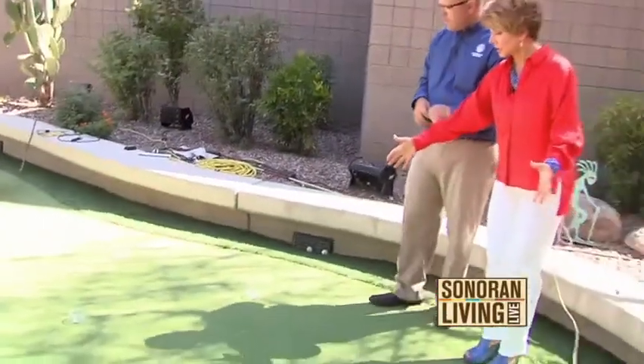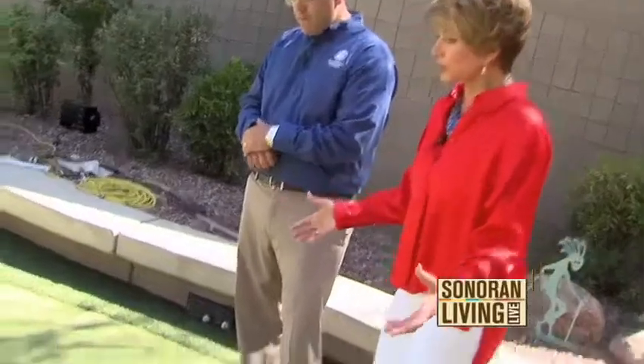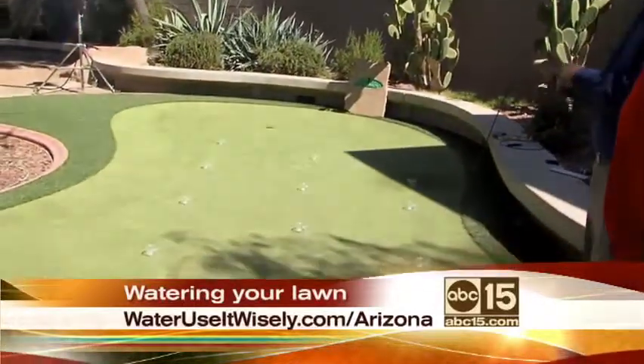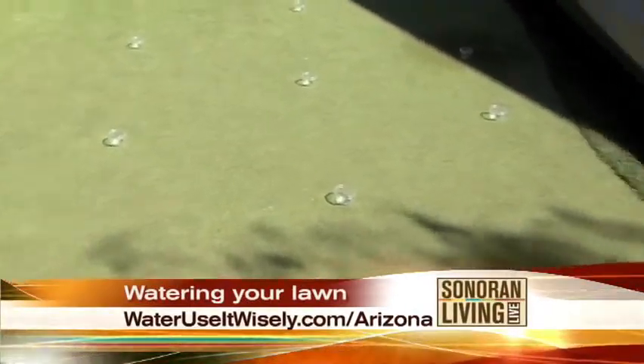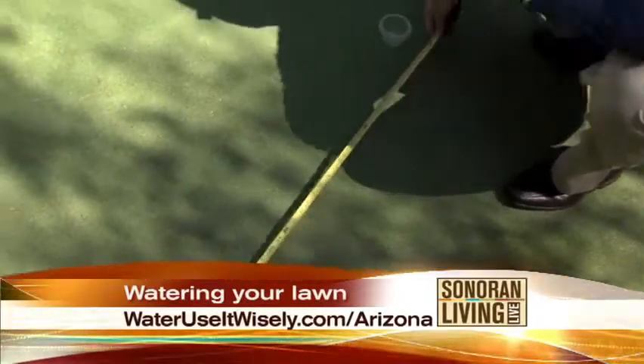Thanks for having me. Let's talk about our lawns first. This is our faux lawn here — let's pretend like this is one of the sprinklers in our lawn. How do we determine whether or not we have enough water for our lawn? Well, we want our lawns green, and we want to use our water wisely. What we do here is a catch can test. If this was your lawn at home, you take some tuna cans or cat food cans — here I have some Tupperware containers — and space them out evenly throughout the yard, about three to four feet apart.